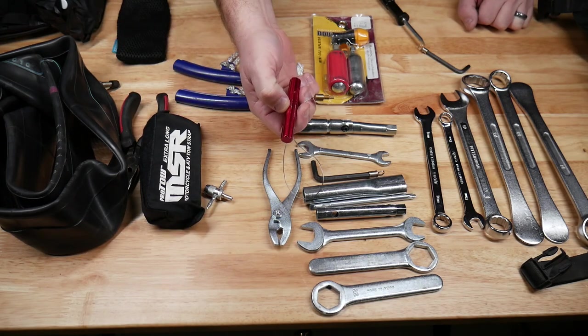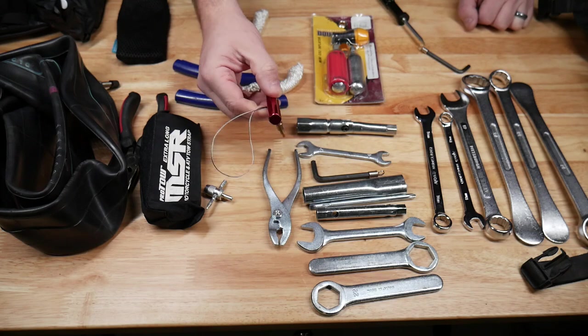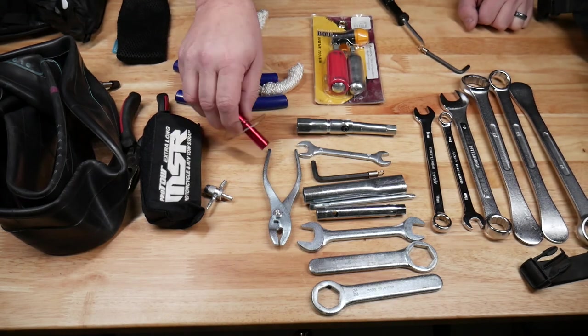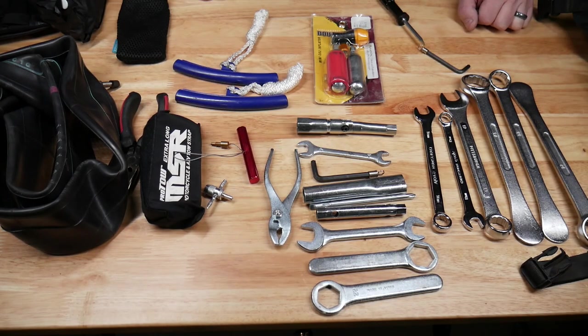By the way, if you don't have a valve stem puller in your kit, get one — this thing is a freaking lifesaver. The most time-consuming part of changing tires is sometimes just getting that valve stem through the rim, and that tool makes it so much easier.